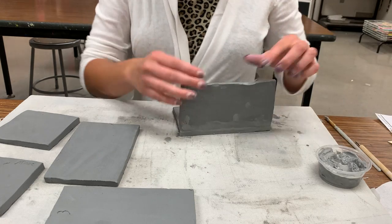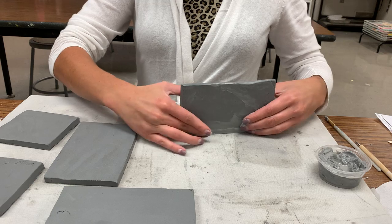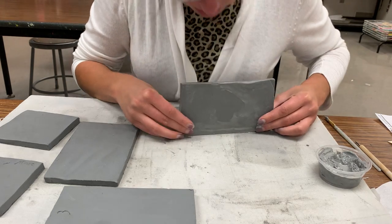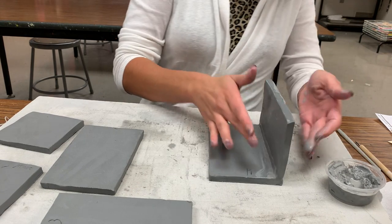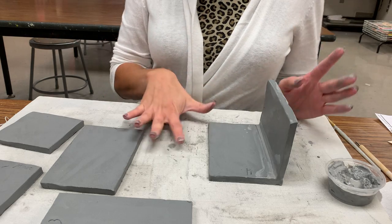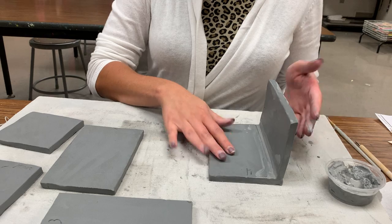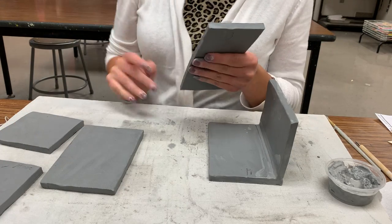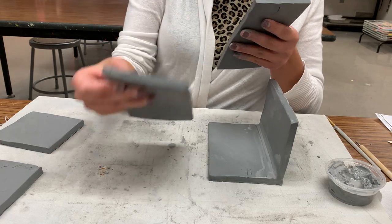I'm just going to smooth it — you will be able to continue to smooth these out as we are building them, so don't be too concerned now. Just make sure that you have that slip oozing through your seam and that it's flush. We don't have to worry about it being pretty at the moment. Now, because this is my outside slab and this is my inside slab, make sure to grab your other three-inch slab — do not get it confused with the similar but different four-inch slab.